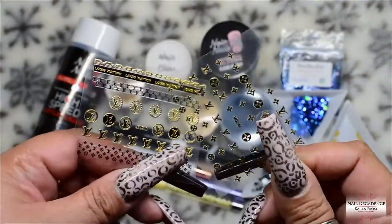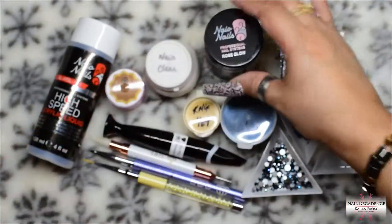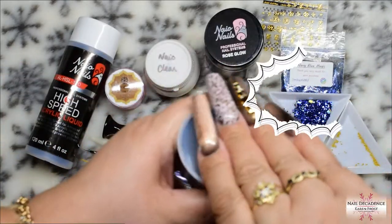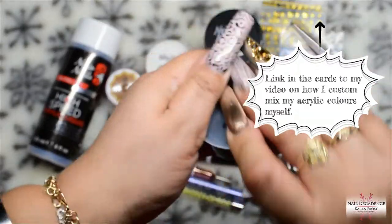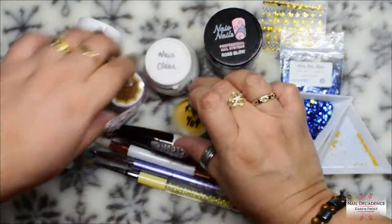Hi my lovely frosty fam, it's me Karen Frost here at Nail Decadence. Welcome, welcome one and all. So in this video we're going to be doing a navy blue gold type mustard yellow set.